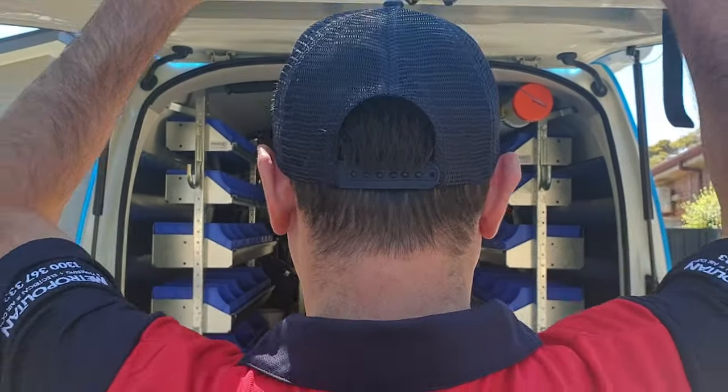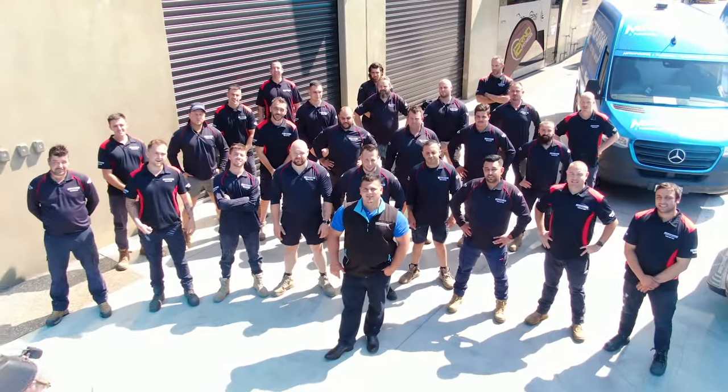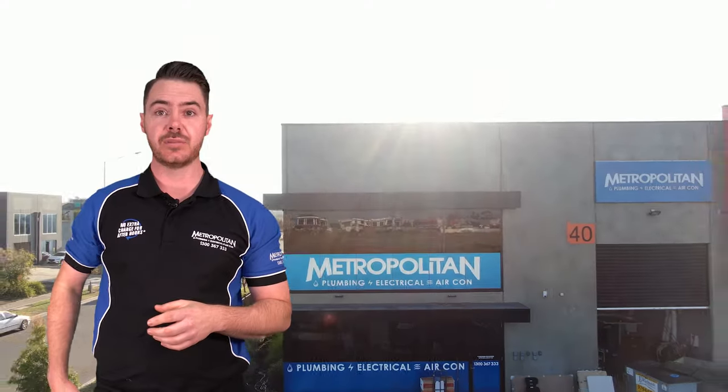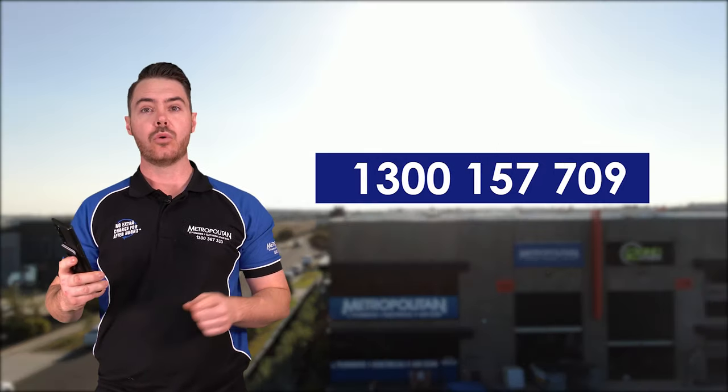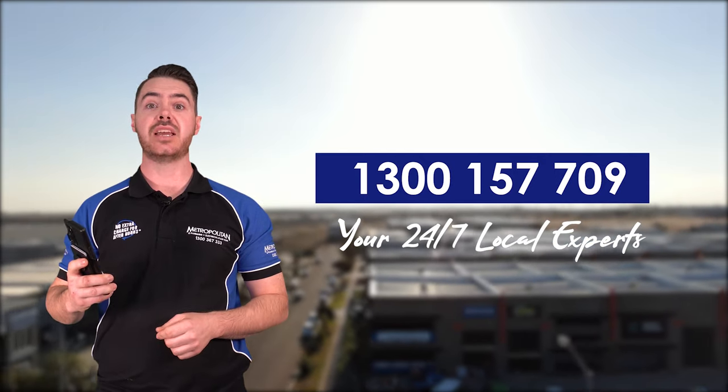Need extra help with your split system? Metropond have heating and cooling experts available 24/7 who can be at your home within the hour. Give the team a call on 1300 157 709 and we can have a split system expert with you today.